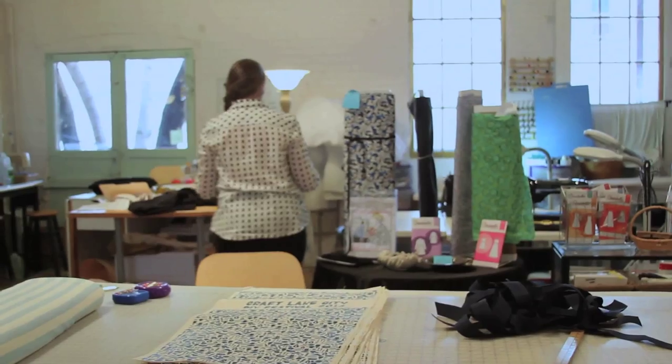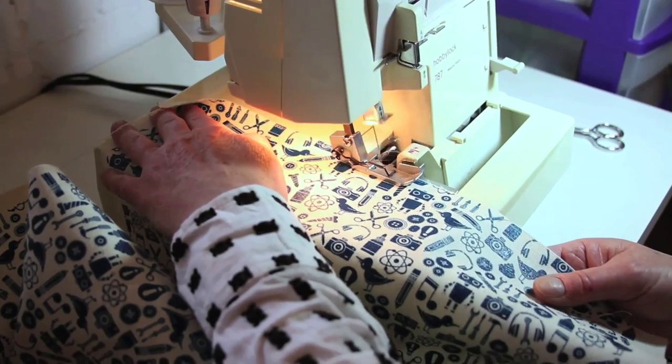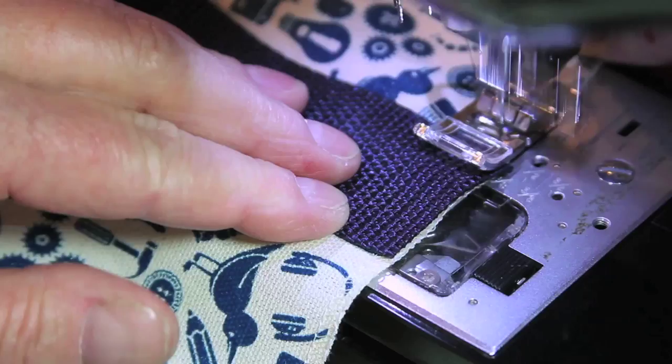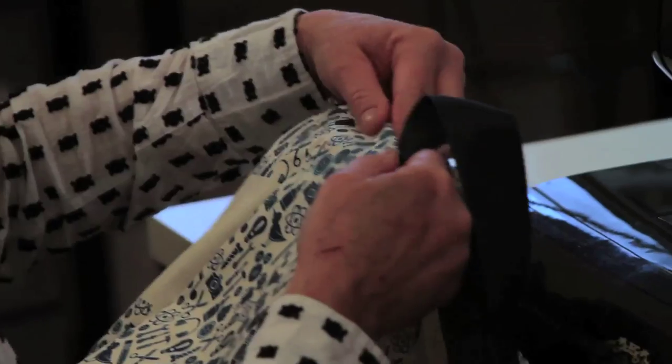They're pretty simple. Basically it's a rectangle that you sew into a bag — you serge all the raw edges first, then sew up the side seams, attach the handles, and hem the top.